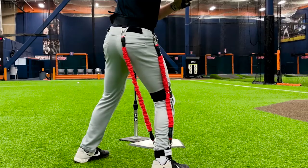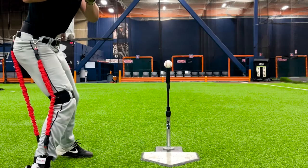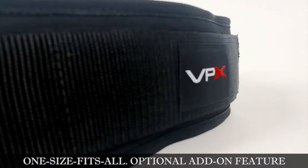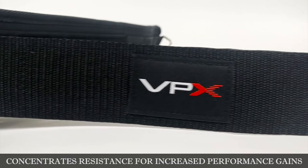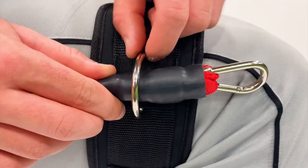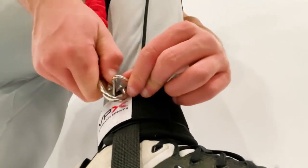The VPX Thigh Strap concentrates resistance closer to your leg to increase performance gains. It is not included in your VPX harness purchase, but you can get one through our website at www.veloprosports.com. The thigh strap is a one-size-fits-all optional add-on. To put it on, place the thigh strap across the thigh slightly above the knee, pull the Velcro strap through the square clip, wrap back around, and securely Velcro. Be sure that the D-ring is on the outside of the leg. Then take the bungee from your hip, thread it through the D-ring on the thigh strap, and bring it down to the clip on the outside of your ankle.